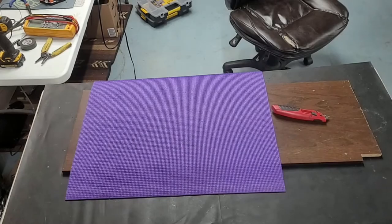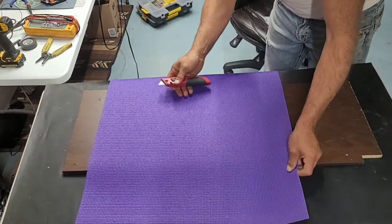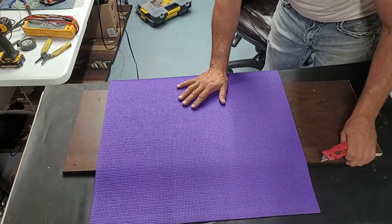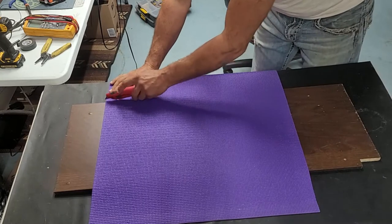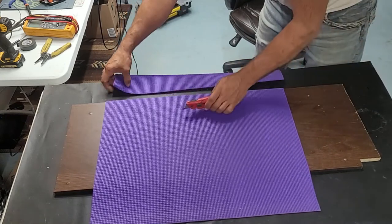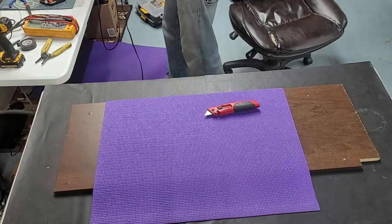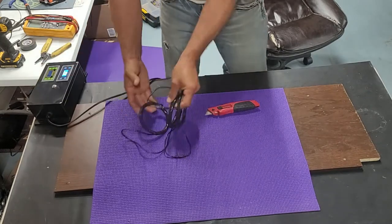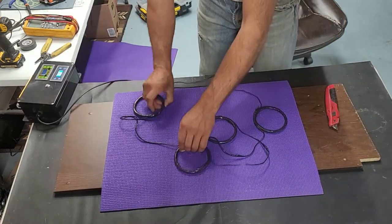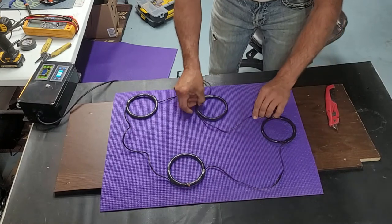One thing I like to use when making the mat is some kind of medium to hold the coils in place. I found yoga mats are cheap and a really good way to mount your coils — you can move the mat around, put it under a bed, under a couch, under a dog bed, whatever. I'm grabbing my four coils, as discussed in the calculator — they're in series, one after the next — with my box and power running. I'm figuring out placement and just taping them in place.